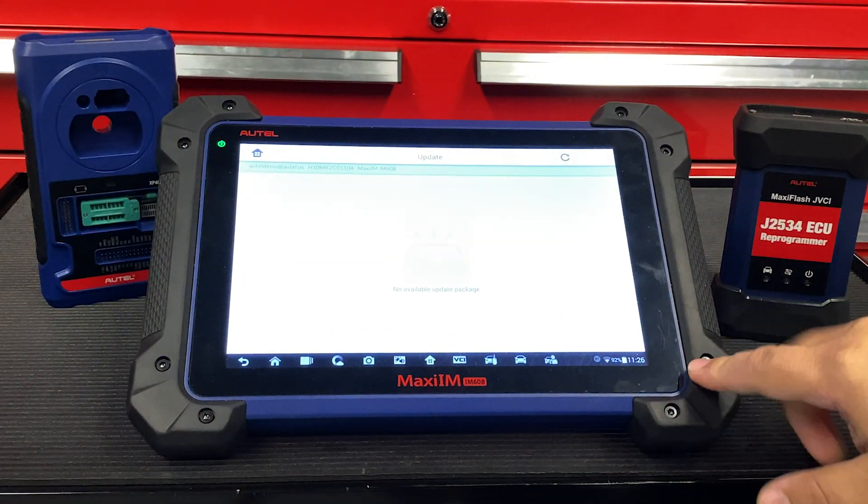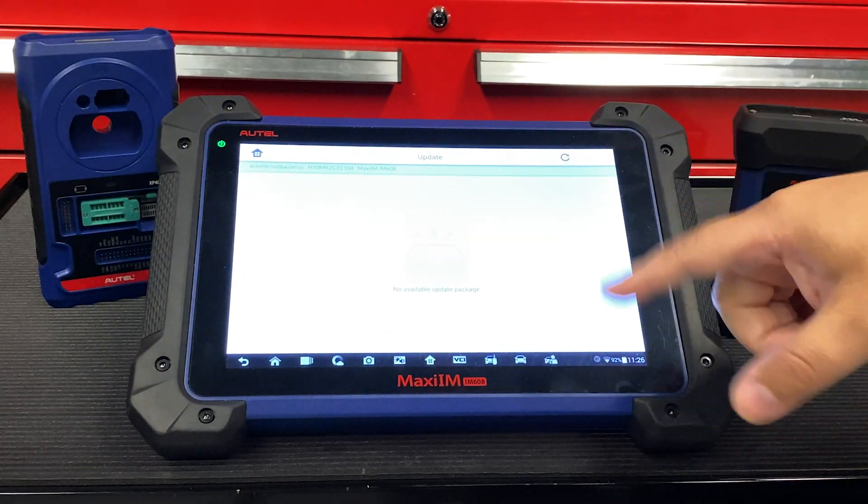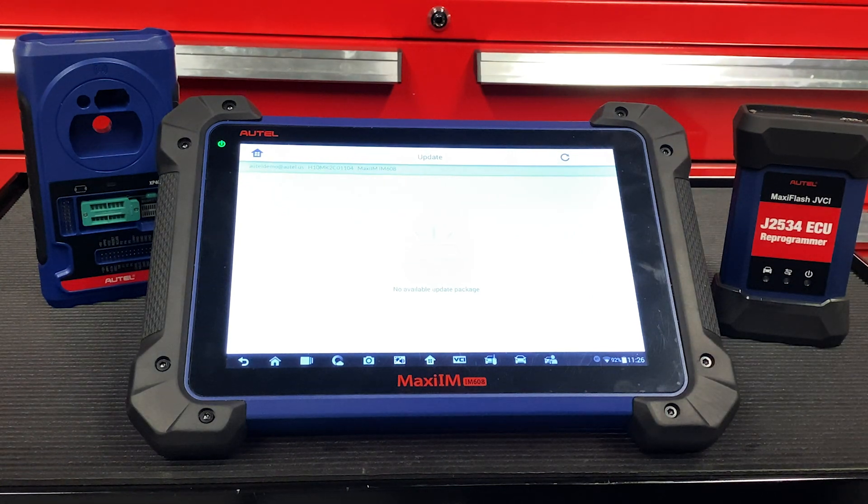My tool is fully updated, but yours may be a little bit different. You may see some vehicles here that you may need to update for your tool.